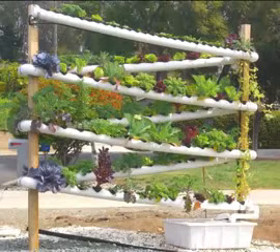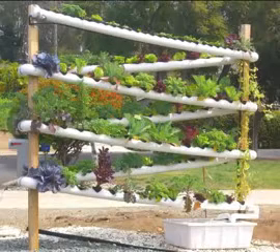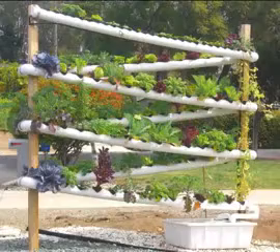It turns a corner and it starts trickling down the runway. As it trickles down, it provides water and plant nutrients to each of the root systems of every single plant along the assembly line here.